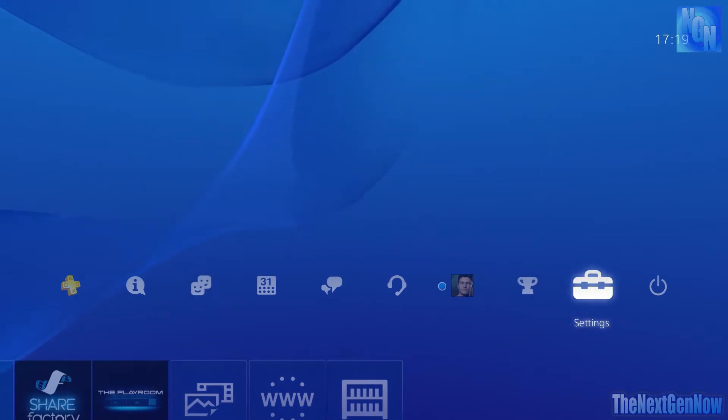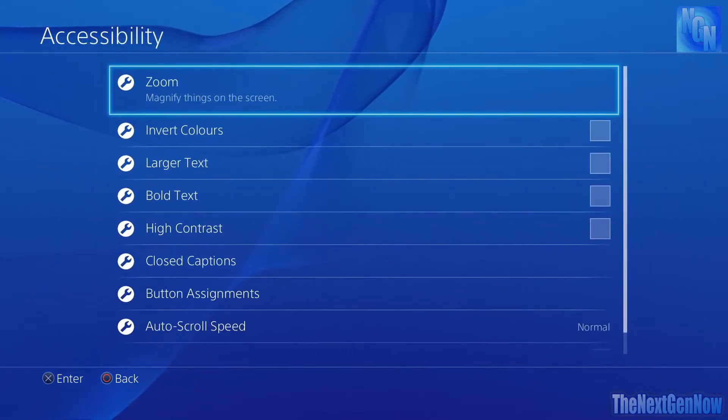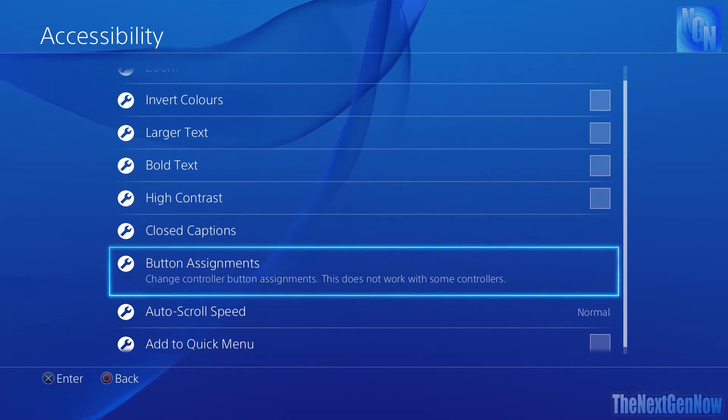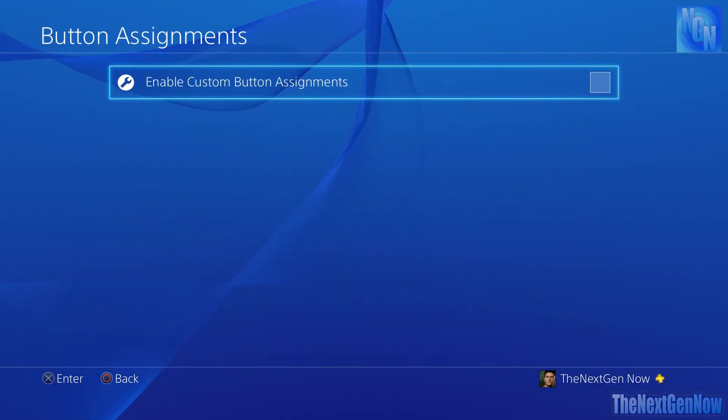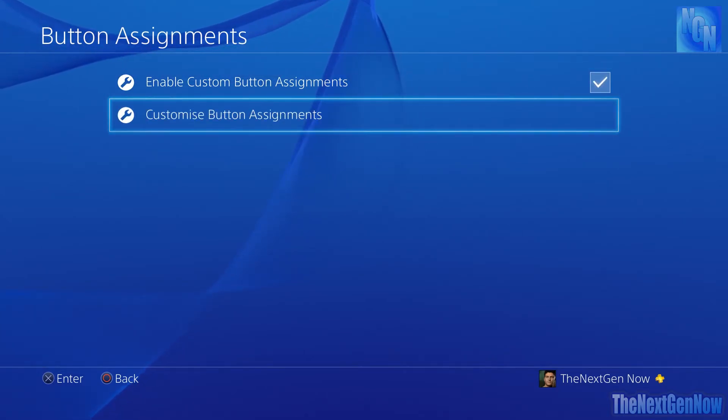So to get into this option, if you go to Settings on your PS4, then go down to Accessibility, and if we go all the way down to Button Assignments — this was added in one of the PS4 updates — go in here and enable the custom button assignments.